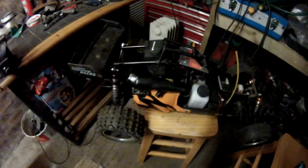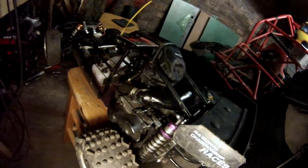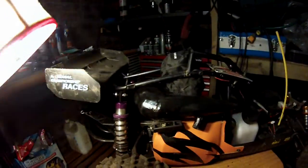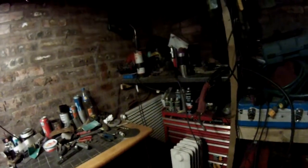Alright guys, new exhaust. As you can see, I can't see much of it — the light I've got in here is cracked.